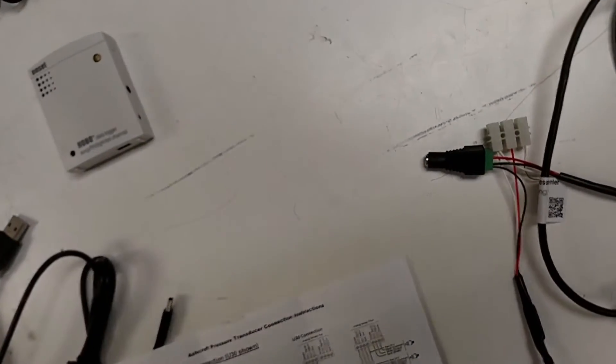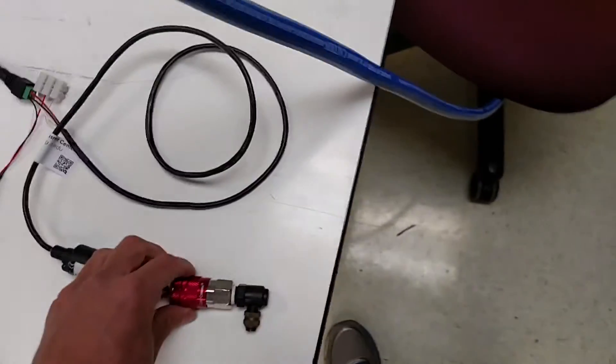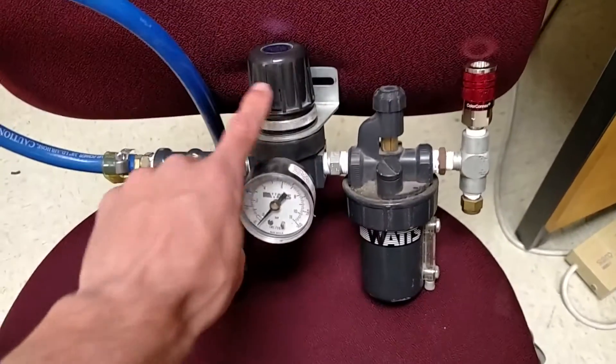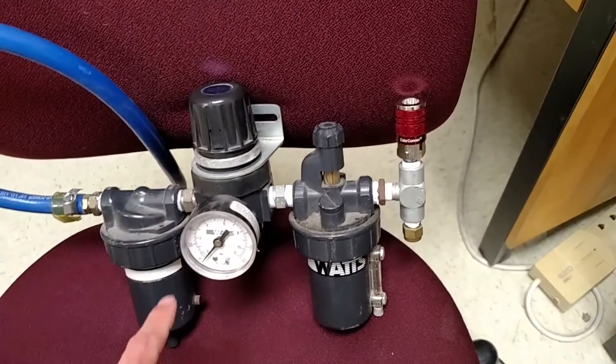First we plug in the power to the sensor, and then we plug the data cable into the data logger. If it's configured for button start, you press the button now and hold it down. This would go to, for example, a filter regulator lubricator assembly, and you can dial the pressure up and down.